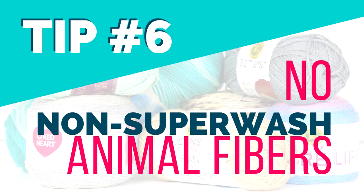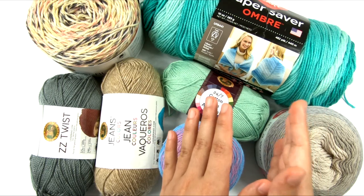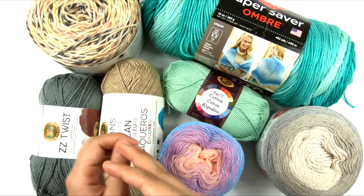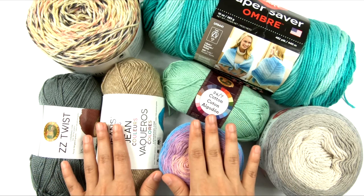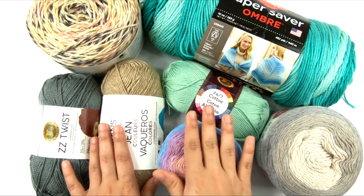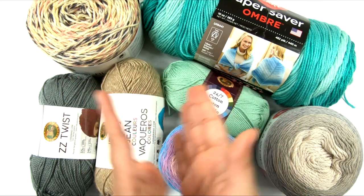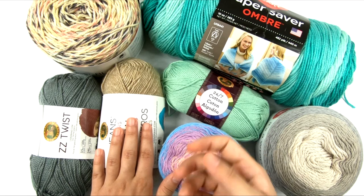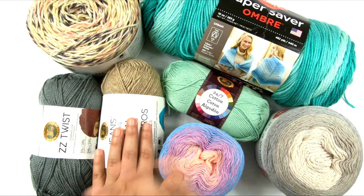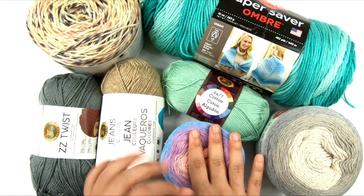Number six: no non-superwash wools or animal fibers. Superwash animal fiber yarns are treated so that they cannot felt. But non-superwash animal fiber yarns are in their natural state. If you're wearing a wool garment that is not superwash wool and it's summertime, any perspiration on the skin combined with the friction of the fabric against your skin as you move around can cause the fabric to felt while it's on you. Not only does that shrink your garment, but felting is not something you can undo — once it's felted, there's no un-felting it. So do not use any animal fiber yarn that is not superwash.